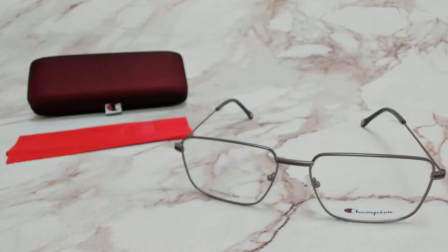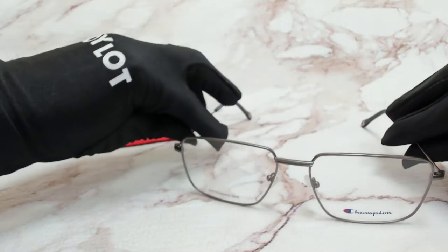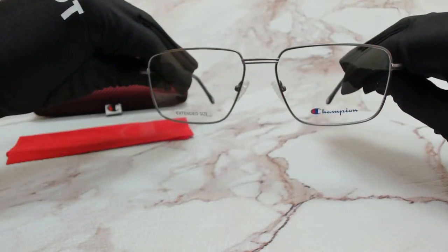Hi everyone, greetings from JoyLot.com. I'll be demonstrating Champion Eyeglasses Model Devon, color code C02. The color of the frame is gunmetal and it has a square shape.